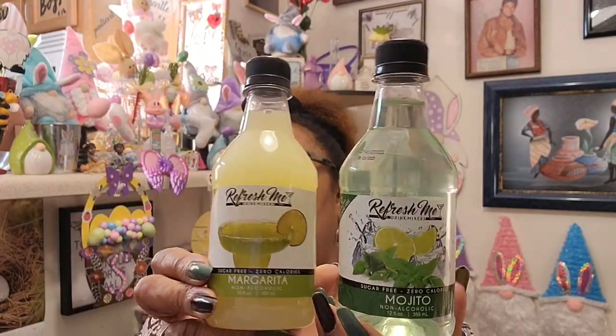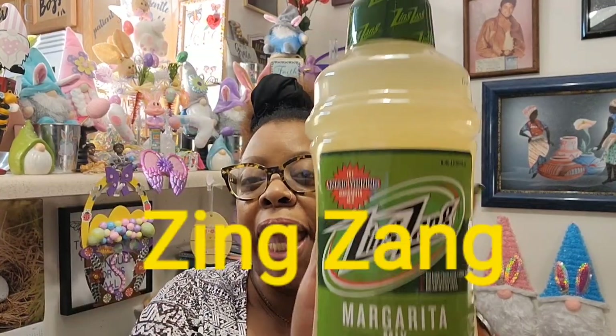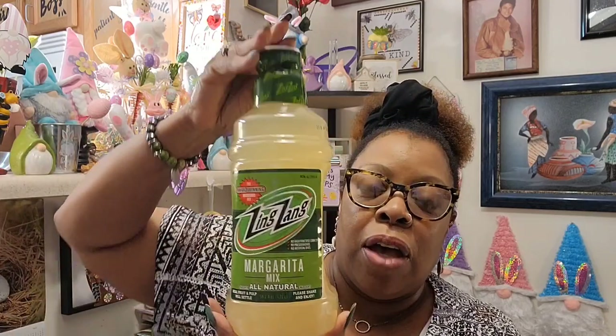A dollar twenty-five, y'all — I think that was a phenomenal buy because you know how much these mixes are in regular stores. Then I found the big one I've seen floating around — the award-winning Zing Zang margarita mix. No high fructose corn syrup, no preservatives, no artificial dyes, all natural real fruit and pulp — a 59.2 fluid ounce bottle. I love margaritas, so I'm going to get some margarita glasses from Dollar Tree and a little something from the ABC store.